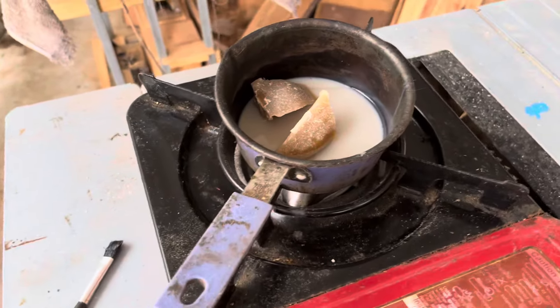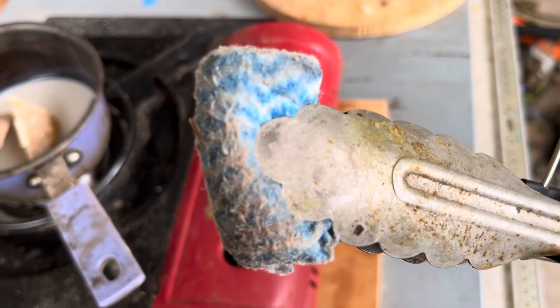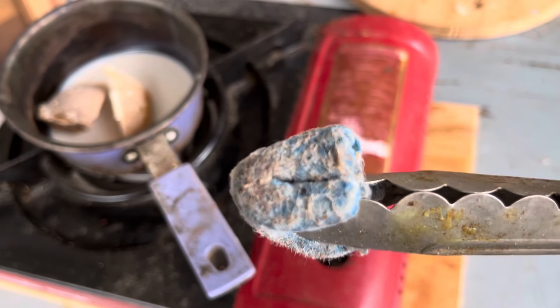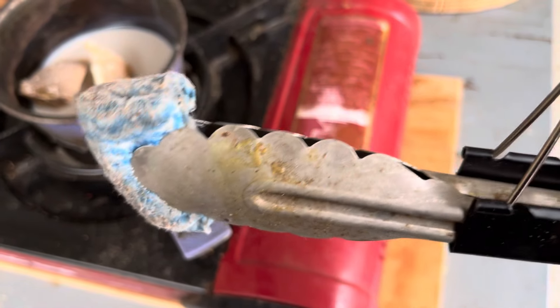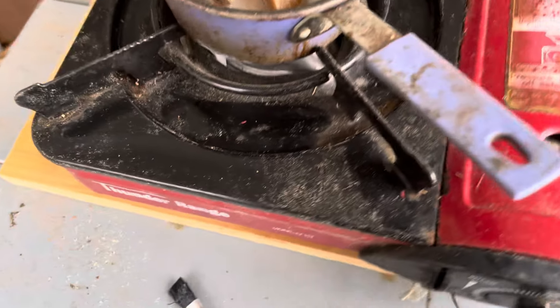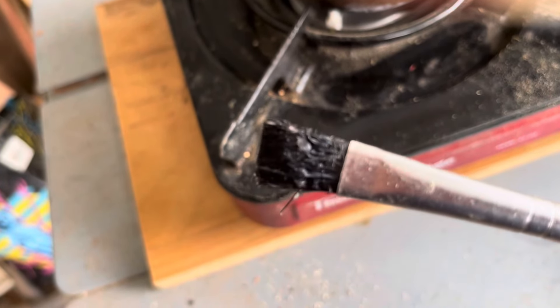Alright, now — my applicator. This is my applicator, and I get about three or four uses out of one of these polypropylene cloths, just held in kitchen tongs with a bulldog clip to clamp it. And for the fine cut-in work around the edge I've got this little brush.